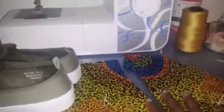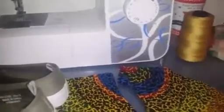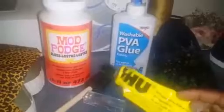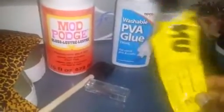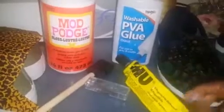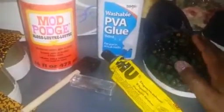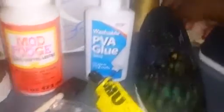Basically, what you would need for this tutorial is your pimp sole of your choice, Ankara fabric of your choice, some fabric glue, PVA glue, and UHU glue. From my experience, the PVA glue doesn't adhere as well as the UHU glue, so I use both of them together to allow my fabric to adhere well enough on my pimp sole.